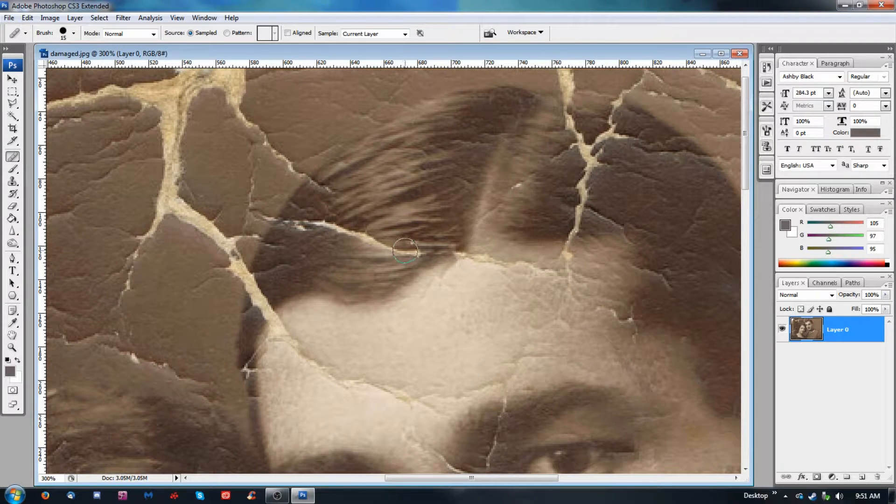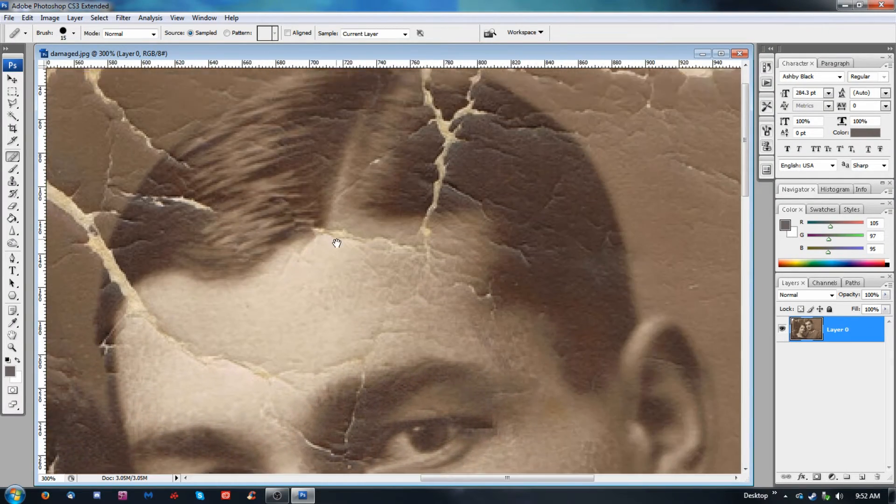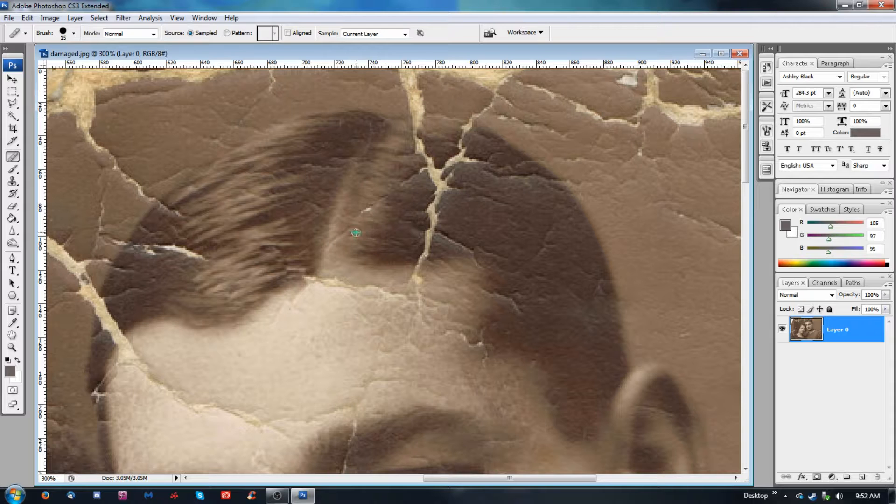Whereas with this one, you can kind of grab pieces. Now we're dealing with a pattern problem — see what it's doing there? It looks all funny because it's pulling from a weird place. So we want to go in a different direction — we're going to take it from this side. That's a little better. If I can pull some from up here, it'll give it a more natural flow. I need to get the flow of his hair too, so you can just kind of brush it in and it keeps the look of the hair.